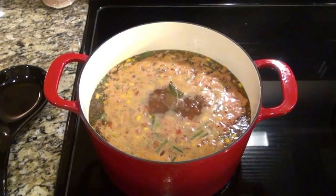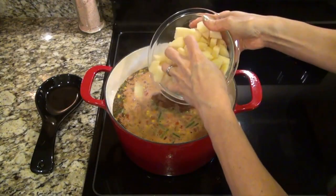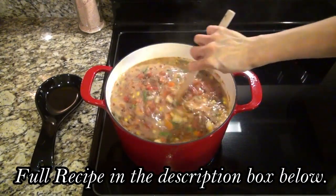Those veggies need a little time to cook before we add in the potatoes. After 15 minutes, I washed, peeled, and diced up three russet potatoes and carefully add those in.